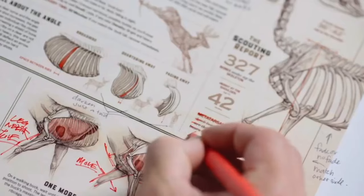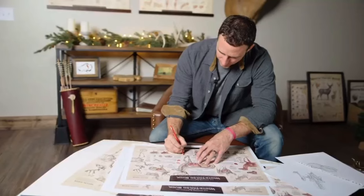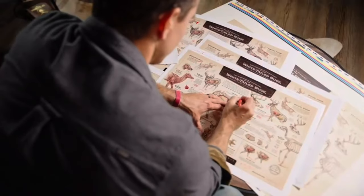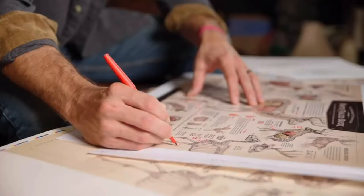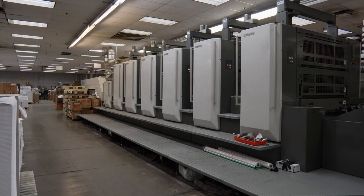Once we have it down, we will go through and proof it. We'll actually print the piece out and proof it multiple times — usually eight to ten times — and I'll tweak the art. We'll tweak information because we want to have everything done before we go to the printer. The printer on this is a whole different ball game. With our canvas prints, we literally just bought a new Epson printer that we can print our own canvas prints on. The printer for the paper prints and posters is actually in Richmond, and it's a big printer — totally different ball game.